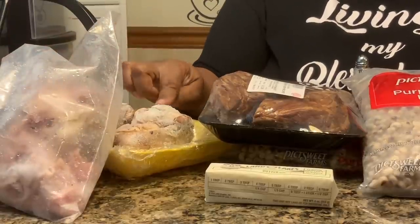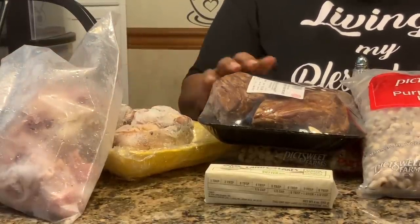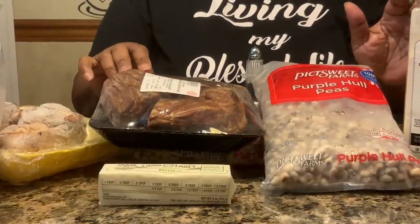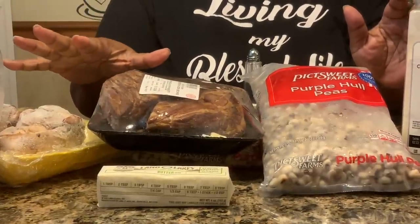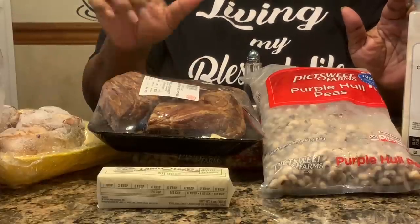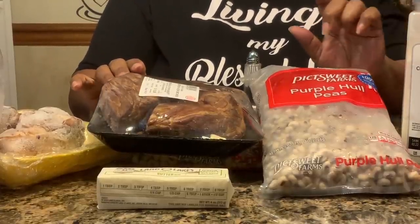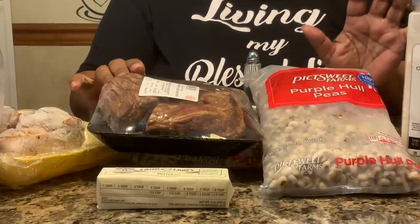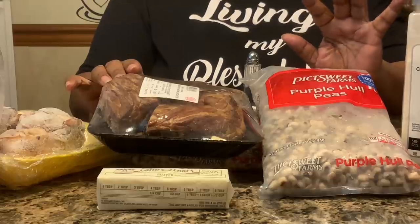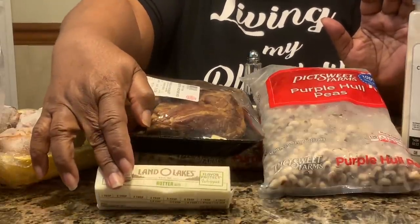If you have a ham for Christmas, Easter, Thanksgiving, or any special occasion — or even everyday cooking — save that bone, because when it comes to cooking any type of boiled food, beans and greens, you can't beat that ham bone. Here we have some ham hocks and some smoked neck bones, which I'm going to cut up a little smaller and throw in the pot.